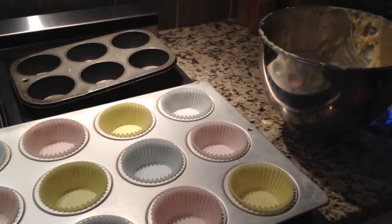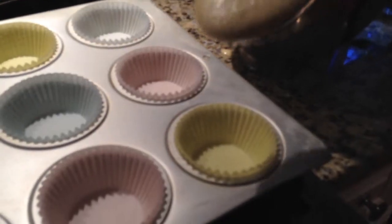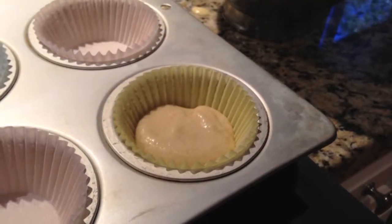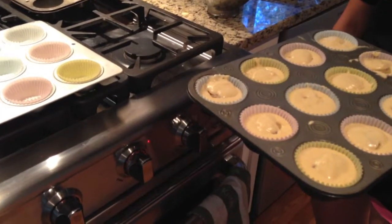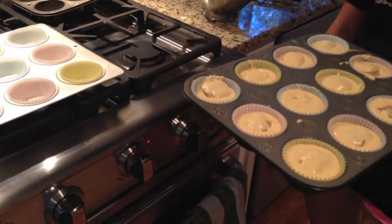Ponga la mezcla en los pastelitos de la Magdalenas. Ponga una bola de masa de galletas en cada taza de la mezcla. Ponga las Magdalenas en el horno y hornear durante veinte minutos.